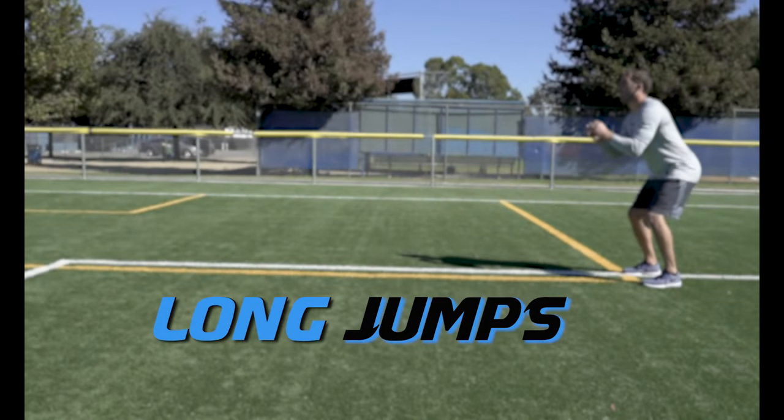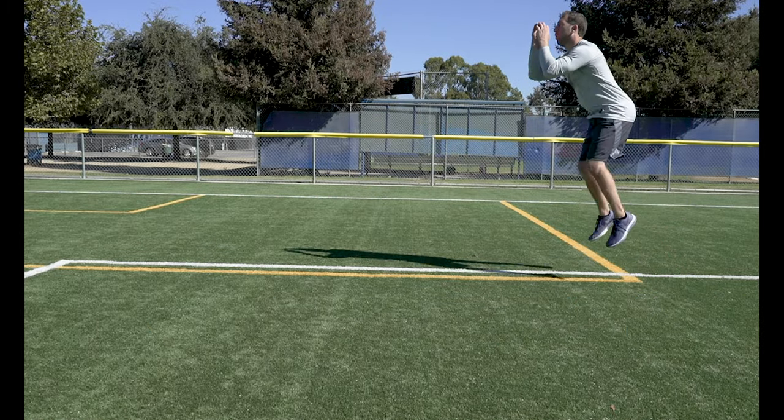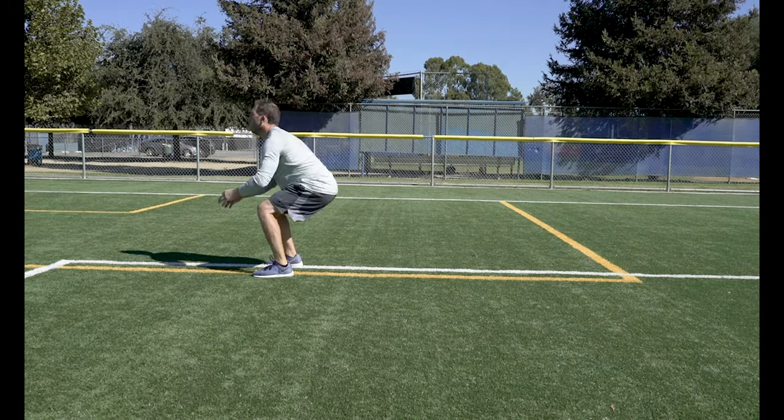Long Jumps. Start in a squat and jump for distance. Land into a squat on your heels and then spring off your toes as you jump forward.